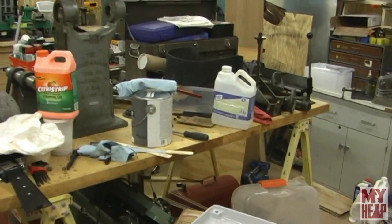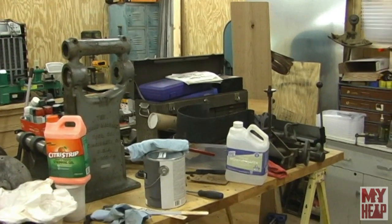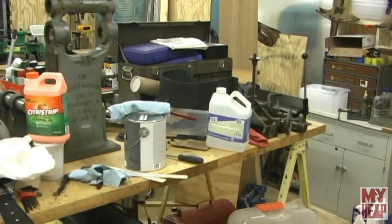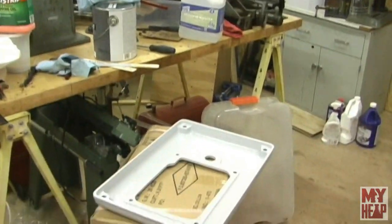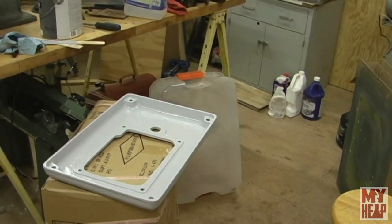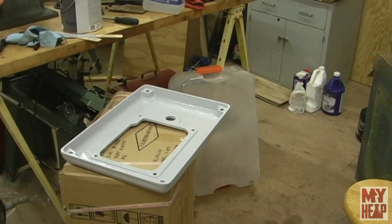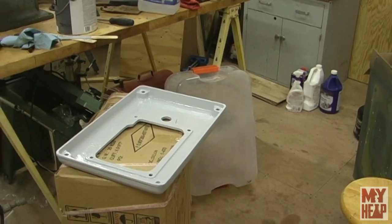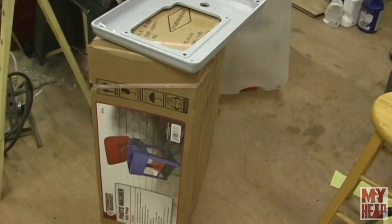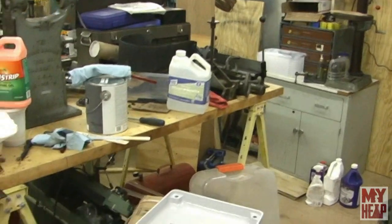Over here I've got a couple of heavy-duty sawhorses with a solid wooden door on them where I have the Burke mill torn apart that I've started wanting to redo. And here on this box you'll see the base of the Burke mill — it's actually all done. I would have shown this as the demonstration for my Burke mill process, but oddly enough the base of the Burke mill is aluminum. I did pick up a part washer because washing stuff by hand kind of sucks.